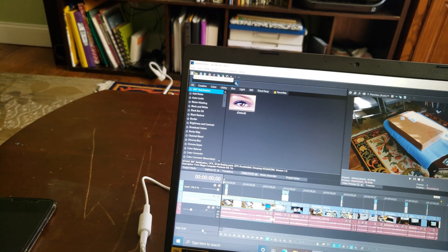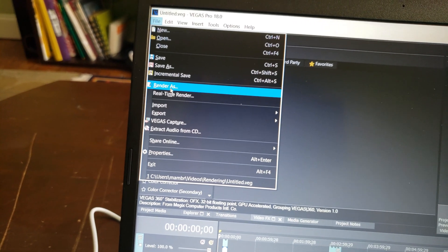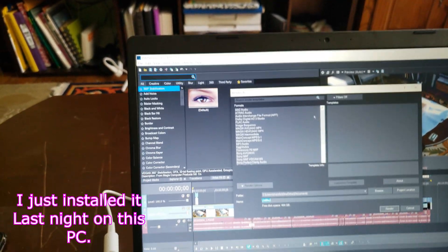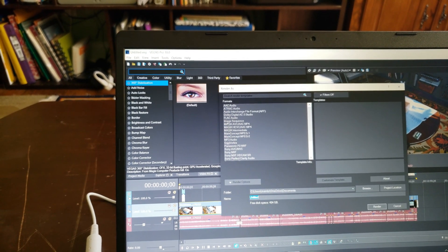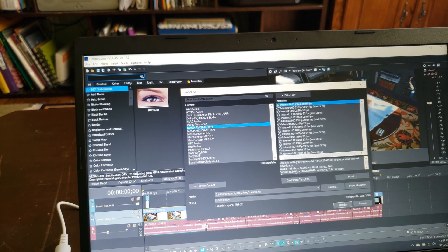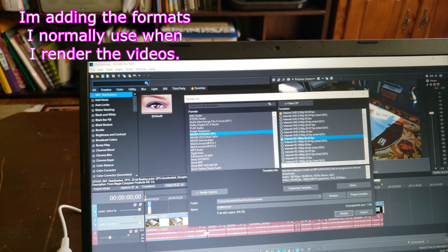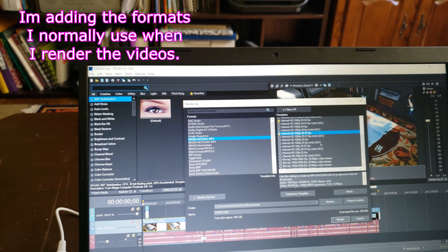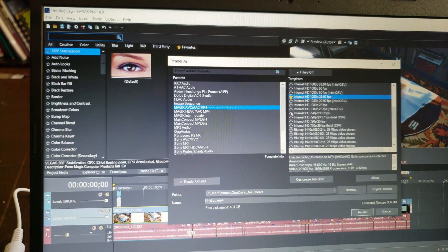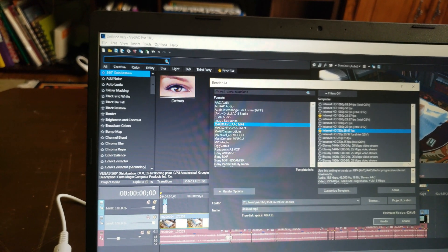We're going to try to render it — sorry, this thing keeps going out of focus. So render, and I think I need to set this up. Let me go to favorites, and let's try to do 720p, just in case you guys can see it. So 720 at 30 frames per second.